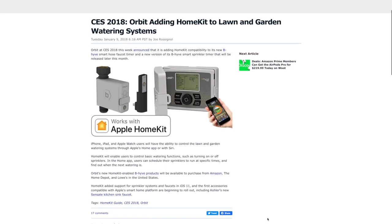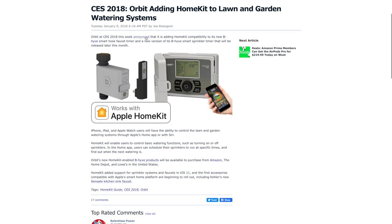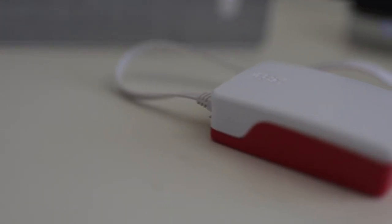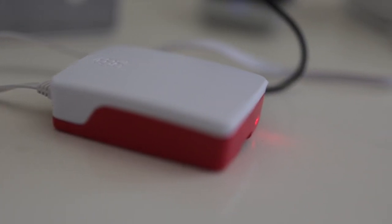That was a bit of a blast from the past — if my video files are correct, I shot that over two years ago. I had planned to cover Orbit bringing their Beehive timers over to HomeKit, as they announced that functionality at the 2018 CES. Fast forward to today and still no sign of HomeKit on Orbit. In a recent video I showed how to get HomeBridge up and running on a Raspberry Pi — I'll post a link in the description. Because once again, HomeBridge to the rescue.